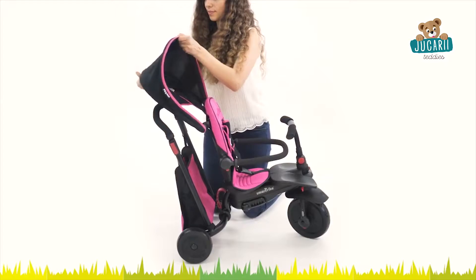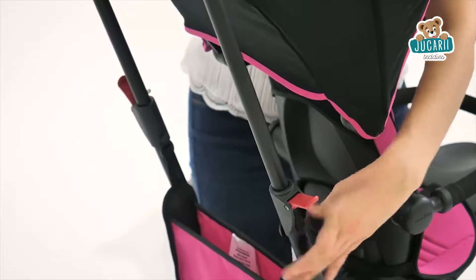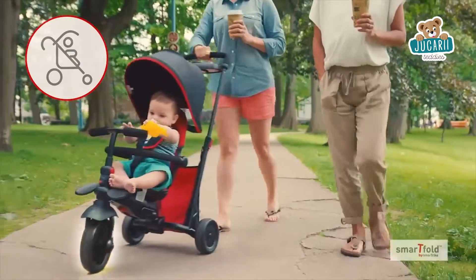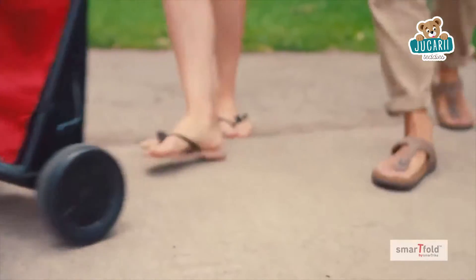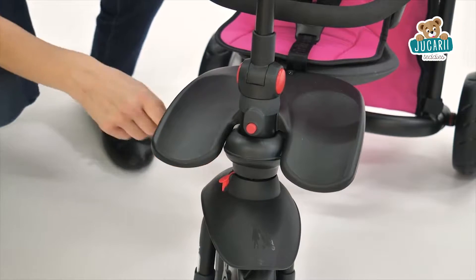In parent mode, there are several great features to keep you in total comfort. The telescoping parent handle and patented touch steering technology allow you to easily push and steer the stroller with one hand. Just make sure the transition button is pushed to the right side to keep the trike in this mode.